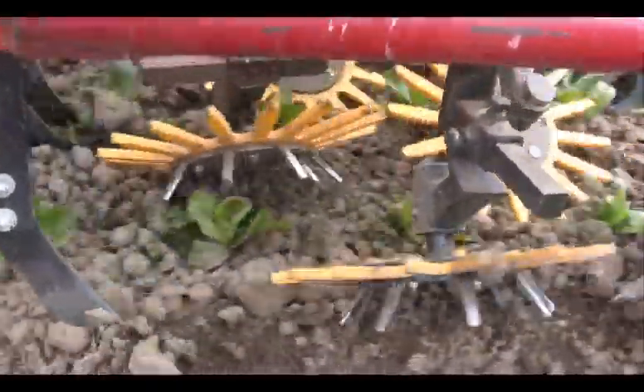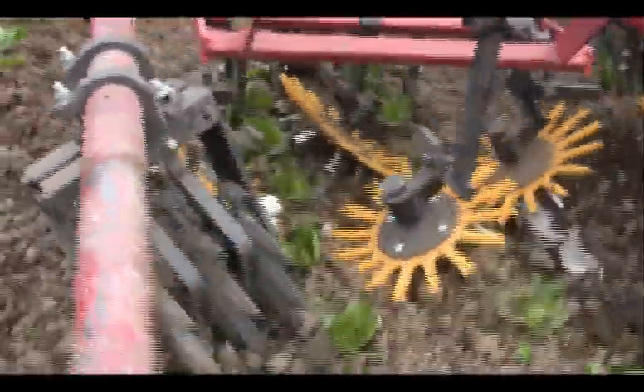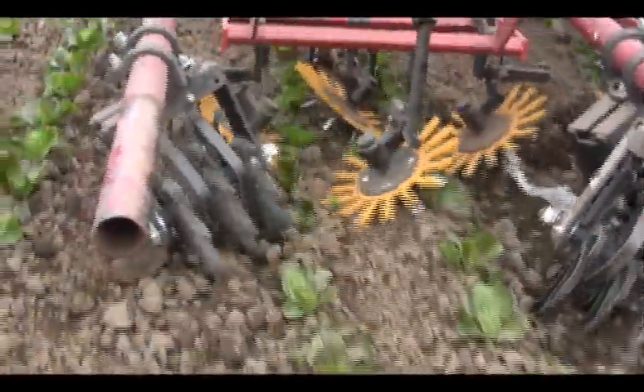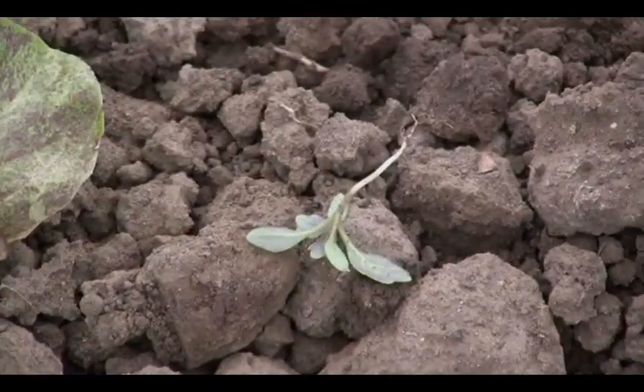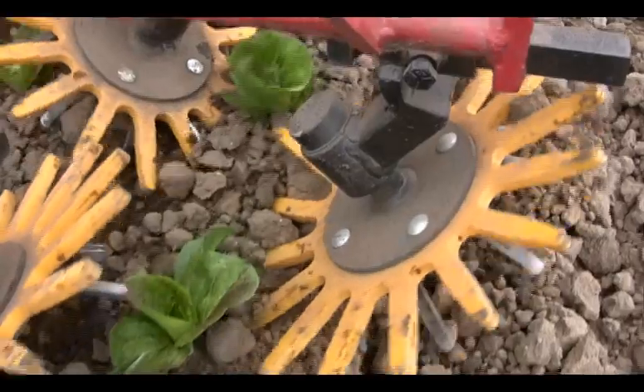For both torsion and finger weeders, the timing of cultivation is critical. For transplanted vegetables, cultivation should be done after the transplants are firmly rooted, but while weed seedlings are still in the white thread stage, which is typically 10 to 14 days after transplanting.